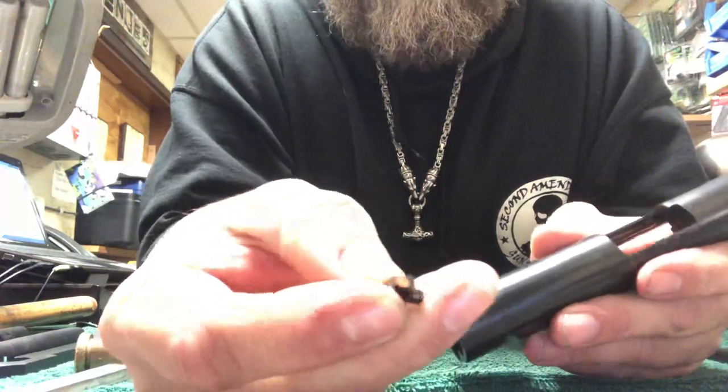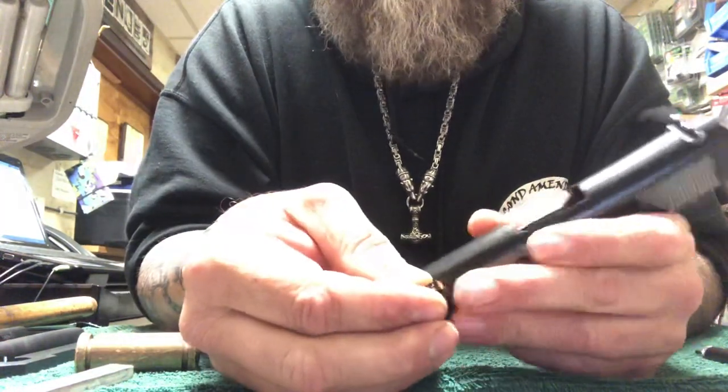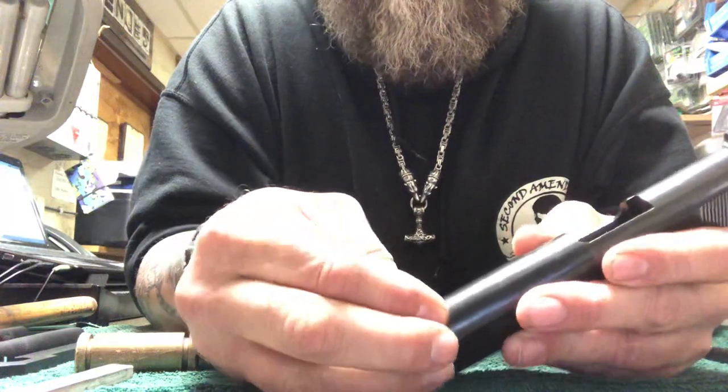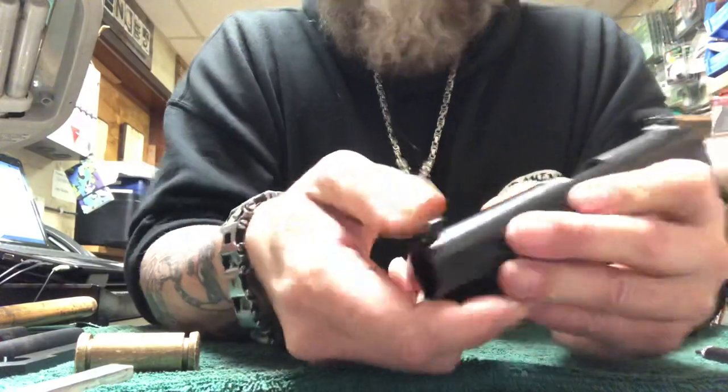I got some Trijicons right here that I'm going to just pop right in here. I had to file these down to fit so it fits in there nice and tight. But if you take a look, she goes right in there just like that.